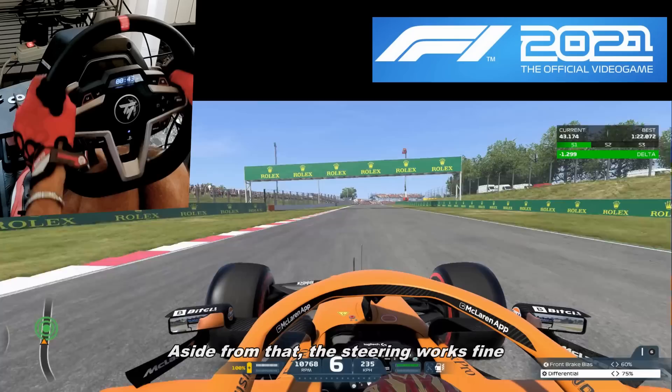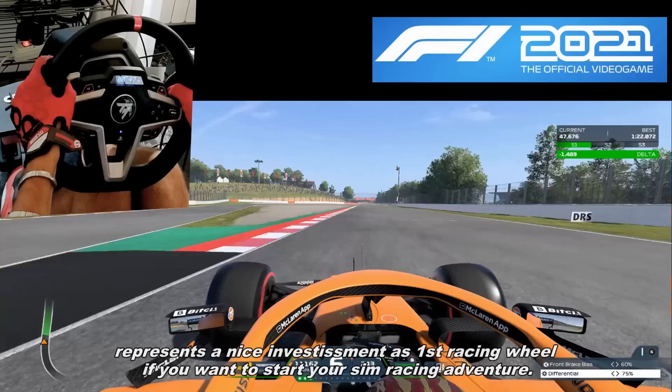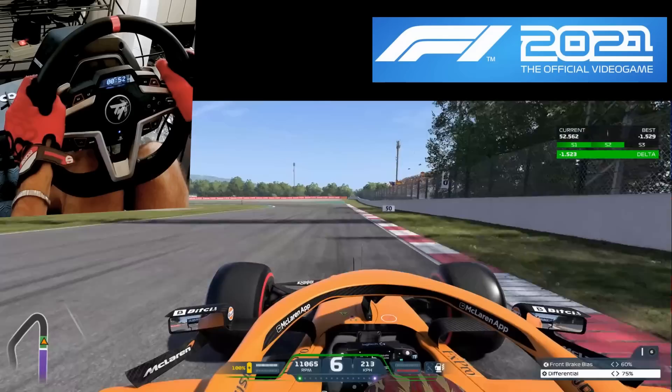Overall, the steering wheel works fine and represents a nice investment as a first racing wheel if you want to start your sim racing adventure.